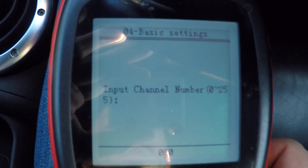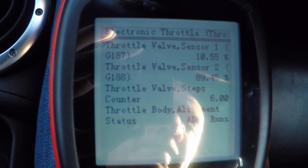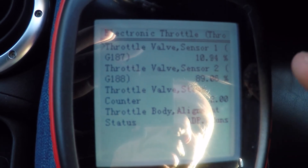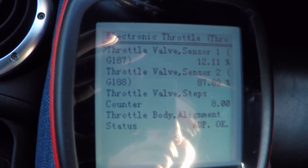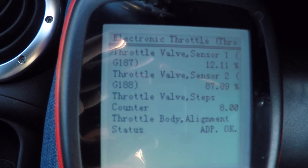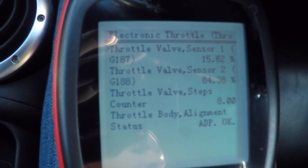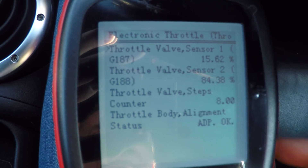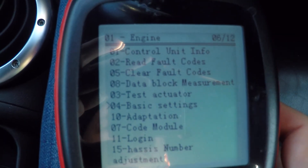I pop into there and it will tell me adaptation is running. You can see the sensor readings changing — maybe you'll hear a couple of little clicks. You just have to leave this here for around 30 seconds. There we go, that's 30 seconds past, so I can now come out of here. And that's the adaptation done.